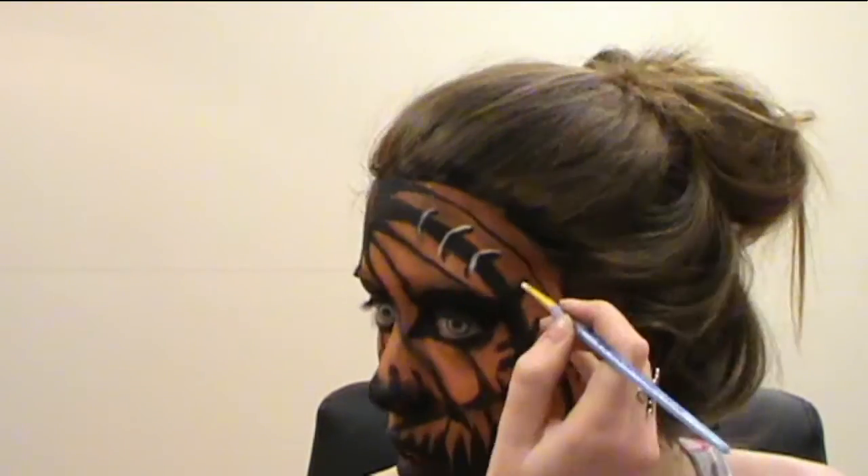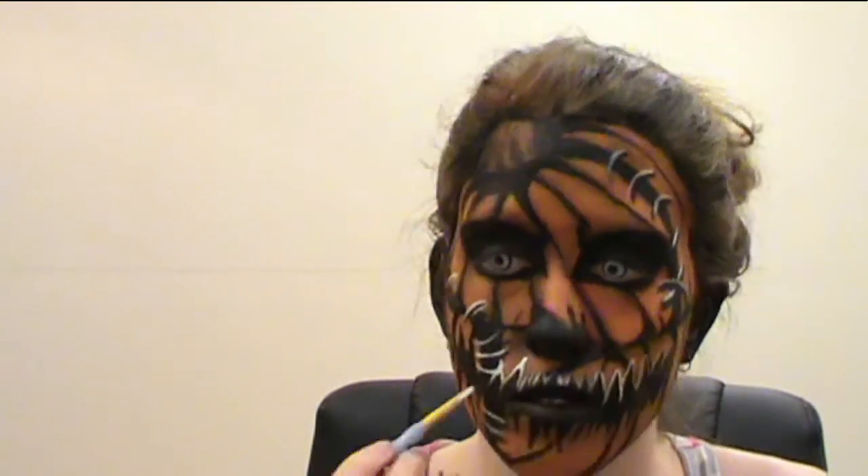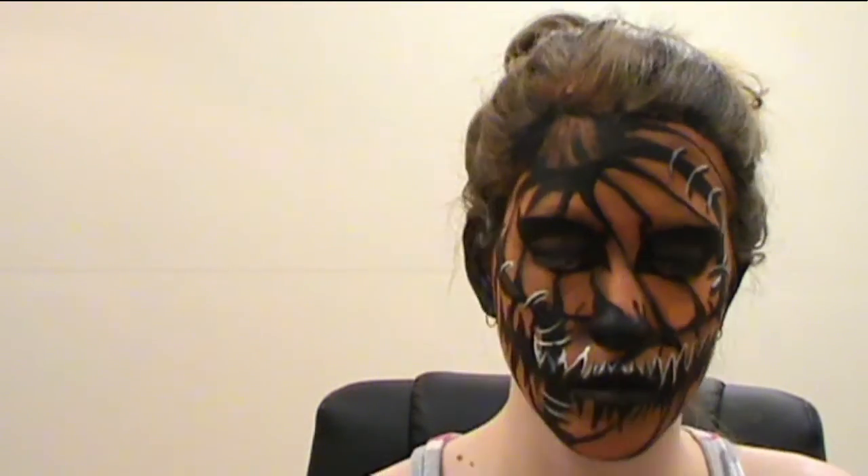I decided to then get cheap black eyeshadow and go over the highlights on my mouth to make it look less dramatic, but left the stitches highlighted as it looks better and just makes the look pop more. Then you will use black eyeshadow to shade your pumpkin more.